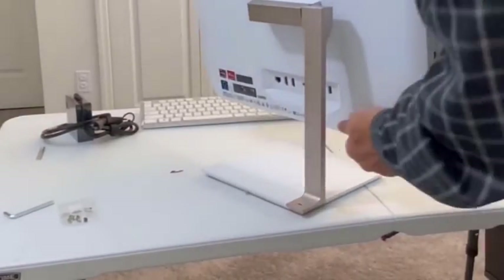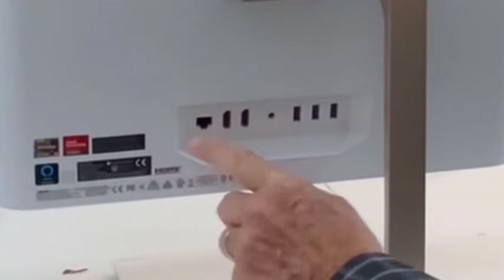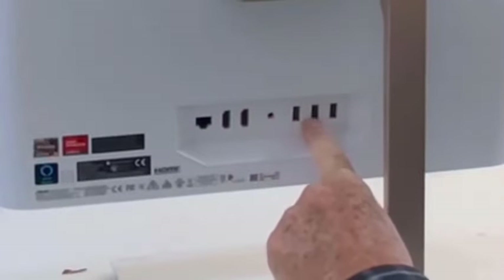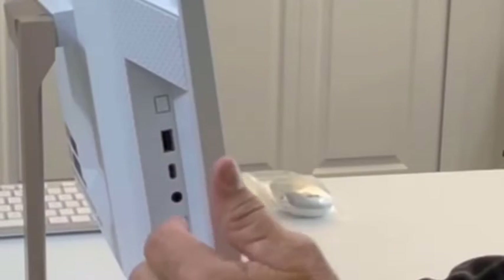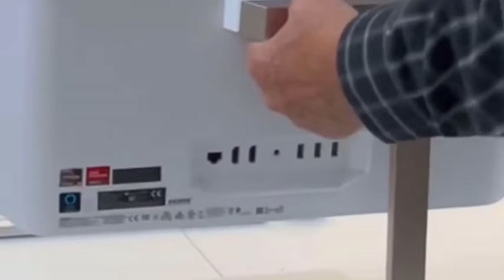I want to show you where some things are. If we look in the back, we'll see that we have an Ethernet port, two HDMI ports, the power port, and three USB ports. Also on the left side we have another USB port, a USB-C, and a speaker/mic combination port. What we're going to do next is hook up the power and hook up the Ethernet for internet.